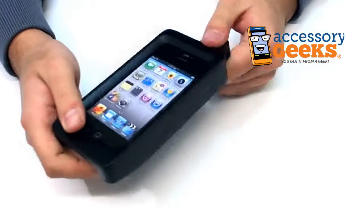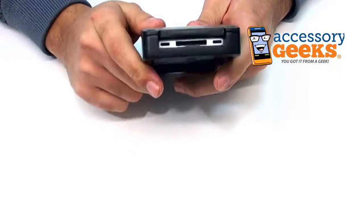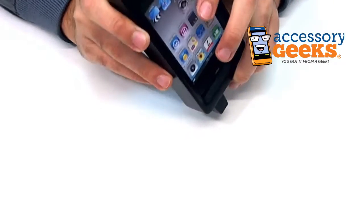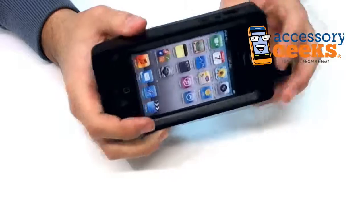Let me show you the case a little bit. You have access to all the ports, albeit a little cumbersome, like these ones down here. It's kind of hard. I haven't really put a dock in there though, but it looks like it'll fit very nicely actually.